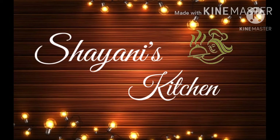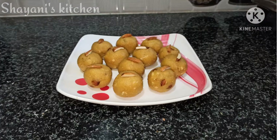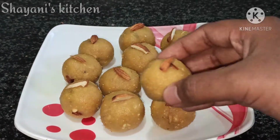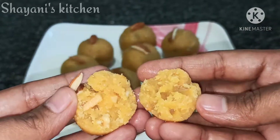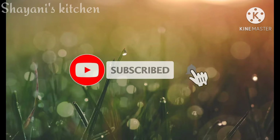Hi Friends, welcome to Shani's Kitchen. I'm going to show you a sweet recipe. If you want to know more about the channel, please click on the subscribe button and click on the bell icon.